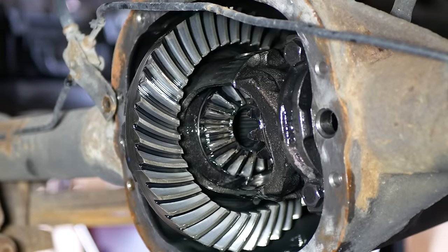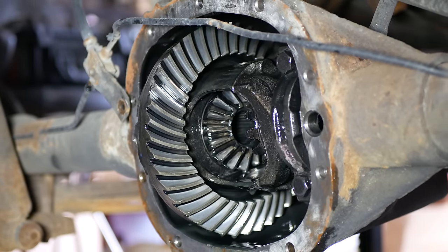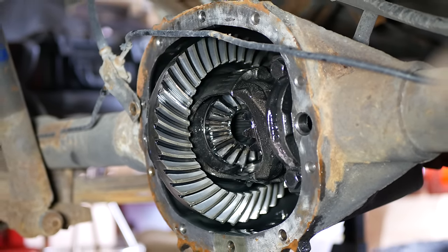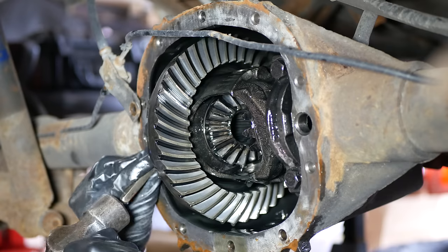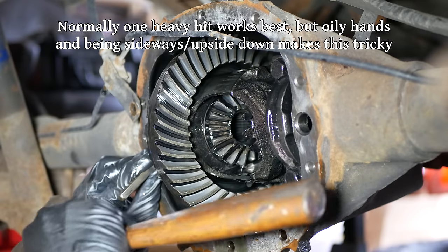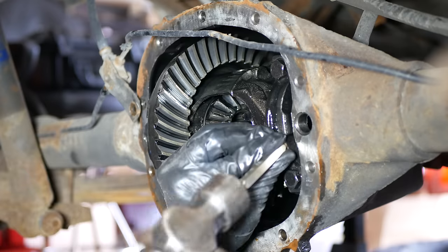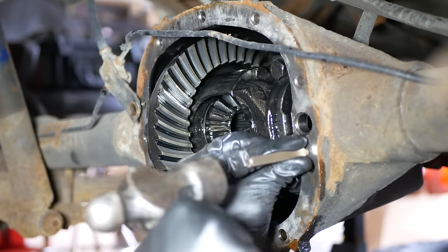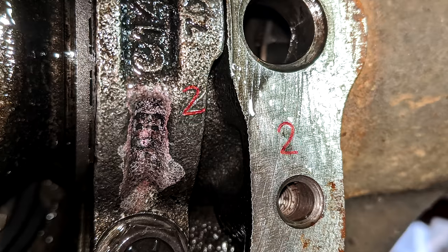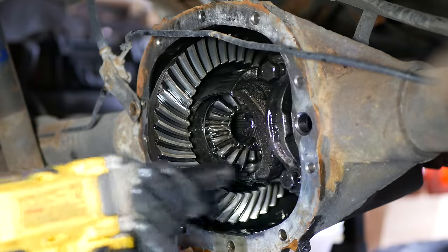With that taken care of, we'll get back to the carrier. The only things still holding the carrier in the axle are the two bearing caps. Just like connecting rod caps, we want to make sure these get reinstalled the same way they are currently installed. So we'll take a punch and mark both bearing caps and the differential case beside them — the lower end of the driver side bearing cap will get a number one, and the same place on the other side will get a two. Now that we're sure we can get them back on in the same orientation, we'll grab the impact gun and remove the bolts retaining the bearing caps.